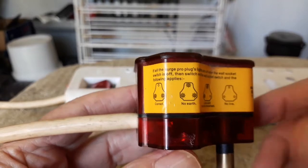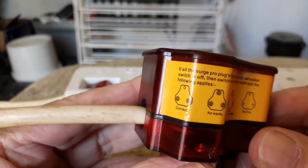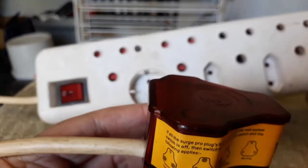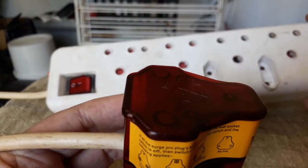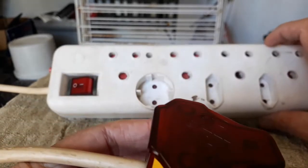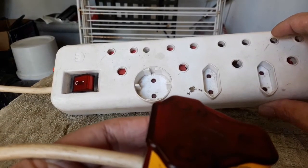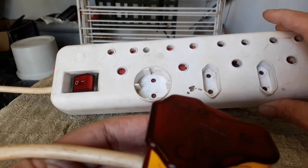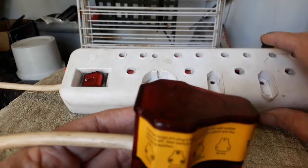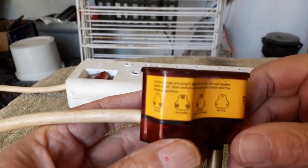Good morning my friends. I've got an interesting project here for myself and hopefully for you. I've got this multi-plug that we use in one room. It goes into the wall socket and on this side we typically have a computer, the Xbox, and the TV, and now in the winter we plug in a heater as well.